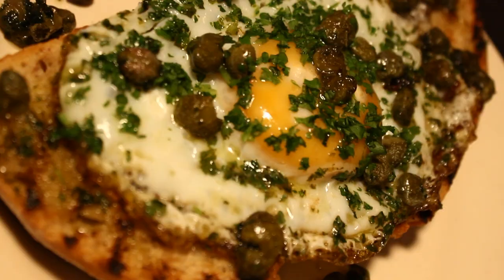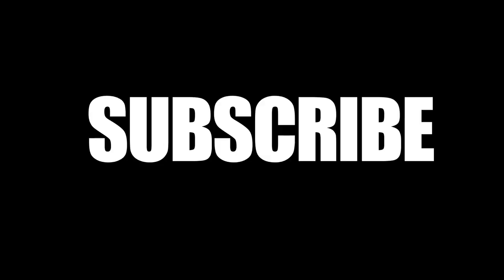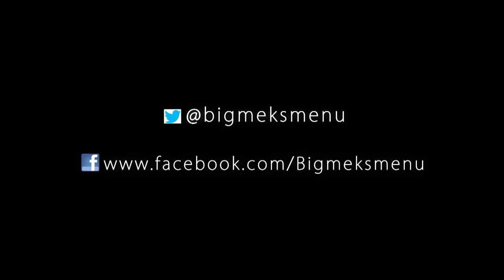Make sure you subscribe to the channel, make sure you hit the like button. Leave a comment if you want to see some more of these dishes, because I've got a hundred of these up my sleeve. See you on the next one. Bye!